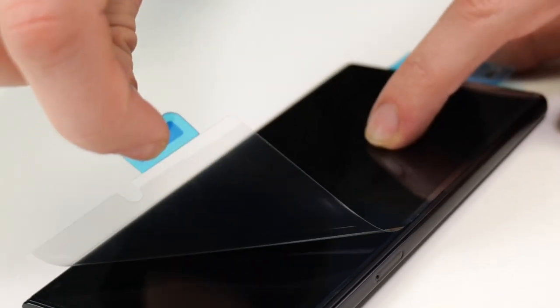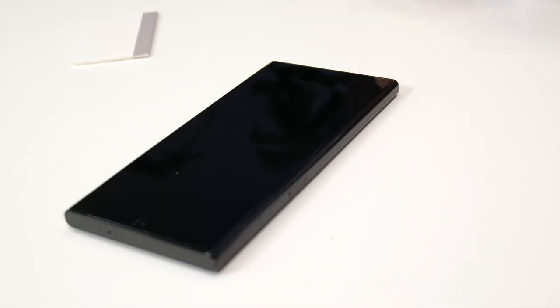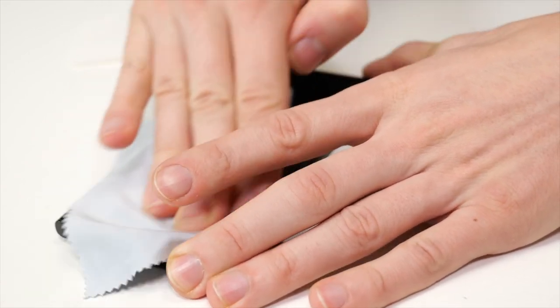And finally just peel the last protective layer off the top of the screen protector. Next you can push any bubbles out that might be underneath the screen protector with the squeegee. Now you can give it a final wipe over with the microfiber cloth just to make sure all corners of the screen protector are firmly down.